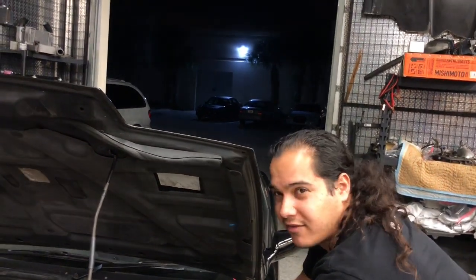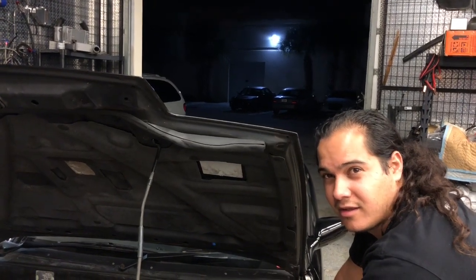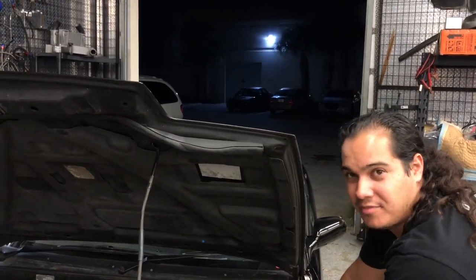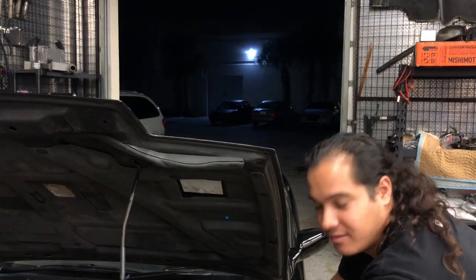So we dynoed this thing bone stock fresh off the boat from Japan — around 154 wheel horsepower. Now we're going to dyno it with all the bolt-ons, no tune, to see where it's at. Then on the dyno we're going to remove the factory computer, install the Haltech, and see what we get tuned. We'll install the Haltech today, Roberto will put a base map on it so I can move it to its parking spot, and then on Wednesday when it's cooler we'll actually put it on the dyno.